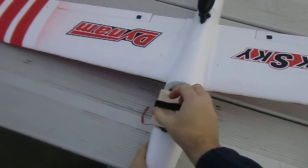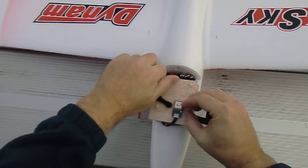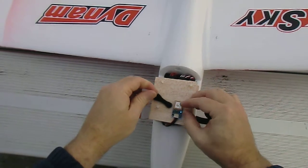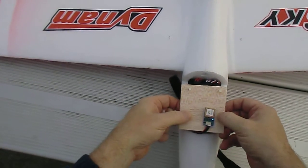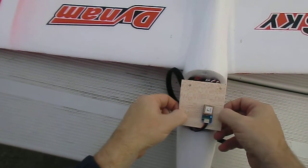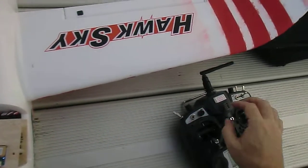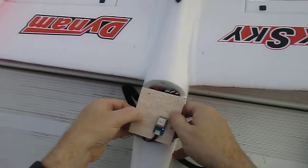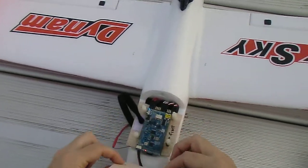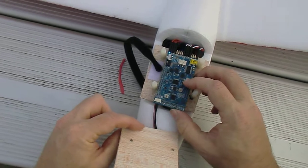Now we're going to try just pushing the reset button to see if we can get the gyro stabilization. We'll cut a hole in the wood to get to the reset button. Going back into manual mode, popping the top off and pushing the reset.